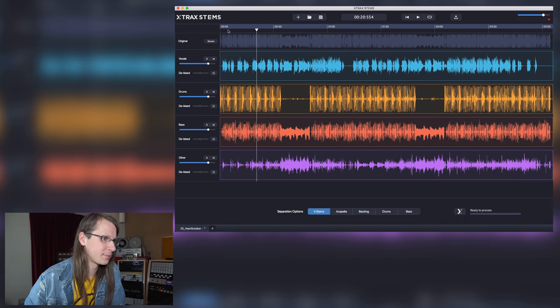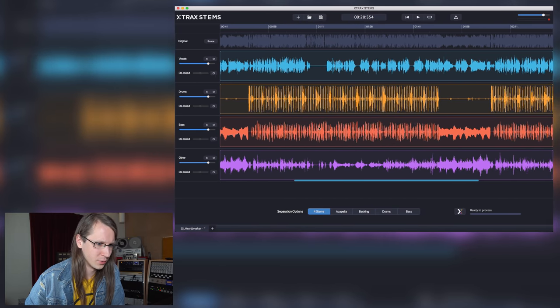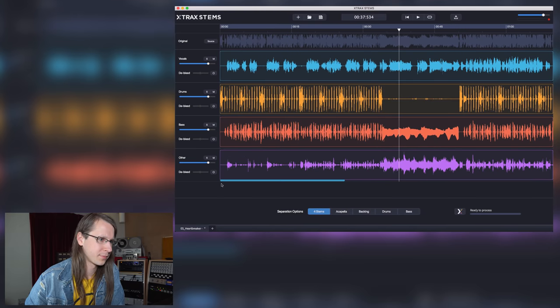So we have the whole song here. Looks promising from the waveform. Okay, looks promising. Let's just start here — let's start at the start.